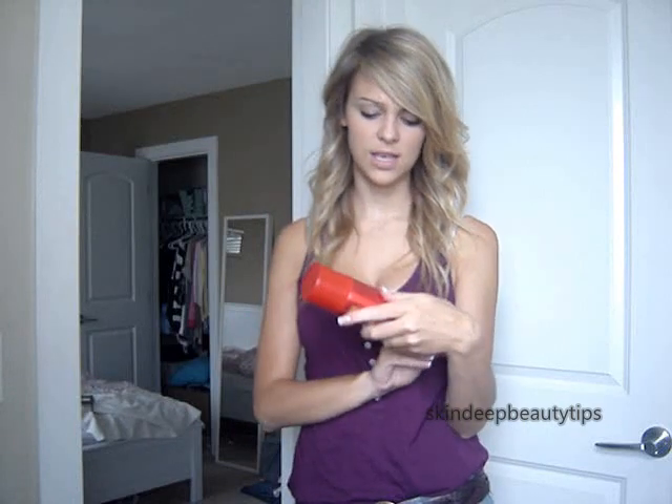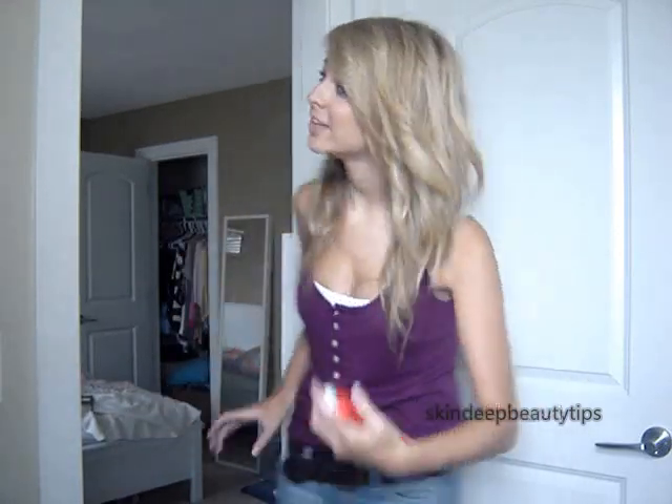Once you're done curling all your hair, just run your fingers through it a little bit to loosen up the curls and blend them together. Then take some hairspray — this is volume hairspray by LeCoupe or something like that — just give it a light spray.